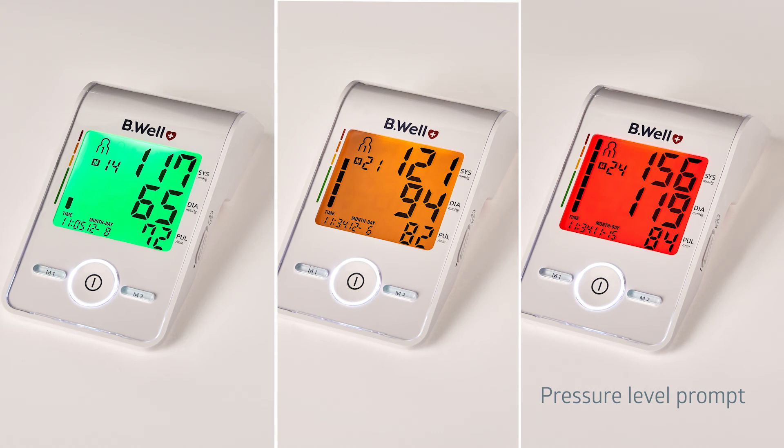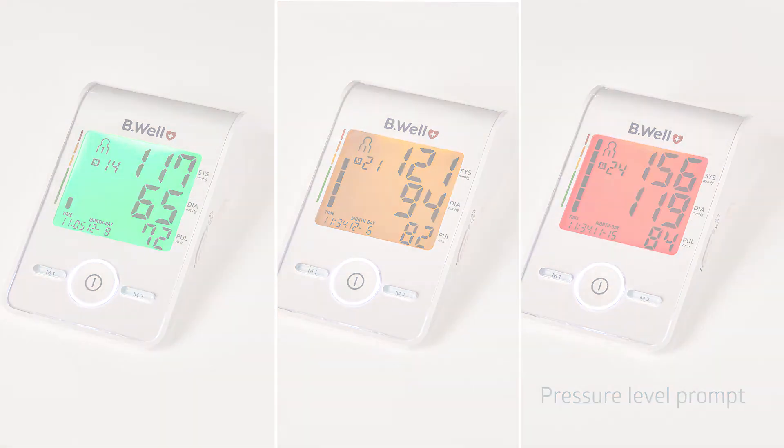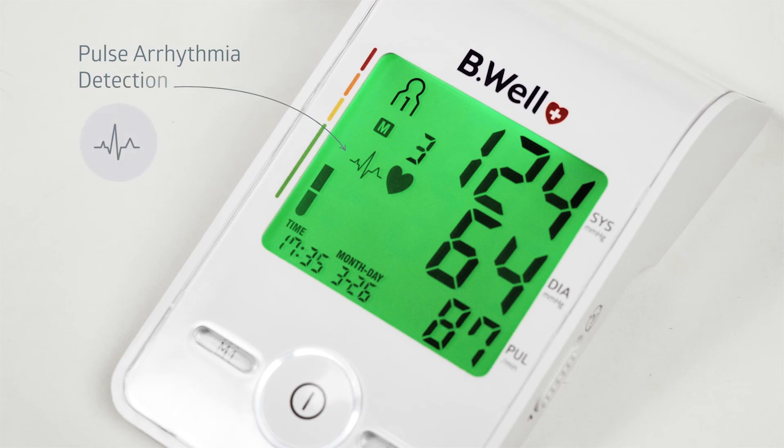Green indicates normal blood pressure. Yellow indicates borderline pressure. Red indicates dangerously high blood pressure. If the blood pressure monitor detects an irregular pulse during measurements, the arrhythmia sign will be displayed.